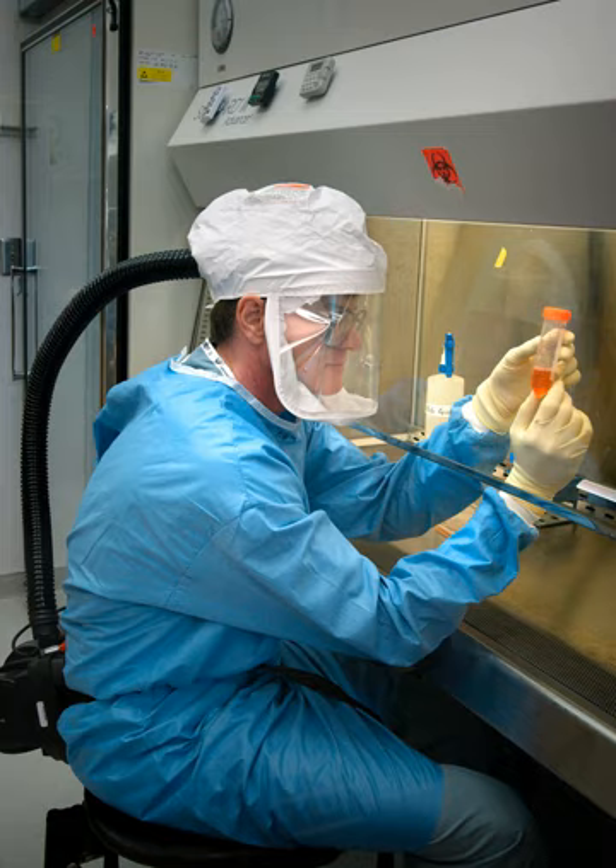The type A2 cabinet, formerly designated A/B3, has a minimum inflow velocity of 100 feet per minute. A negative air pressure plenum surrounds all contaminated positive pressure plenums. In other respects, the specifications are identical to those of a type A1 cabinet.